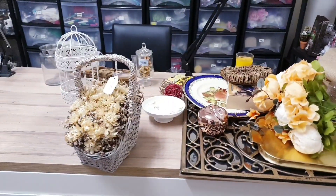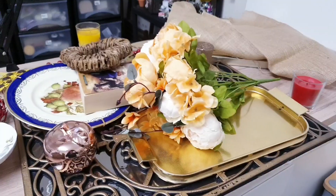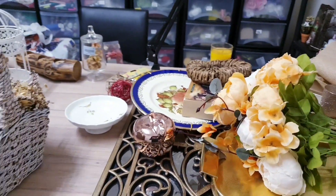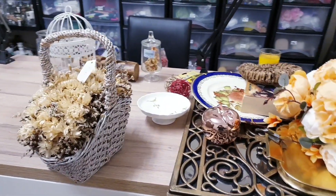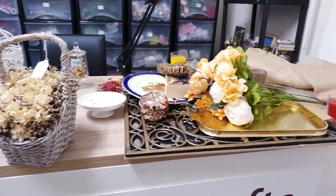So this is my table at the moment. It's a mess, but this is what happens when you're crafting. I'm just pulling together a few things, gathering my ideas, and we're just going to go with the flow with this one and see how it goes.